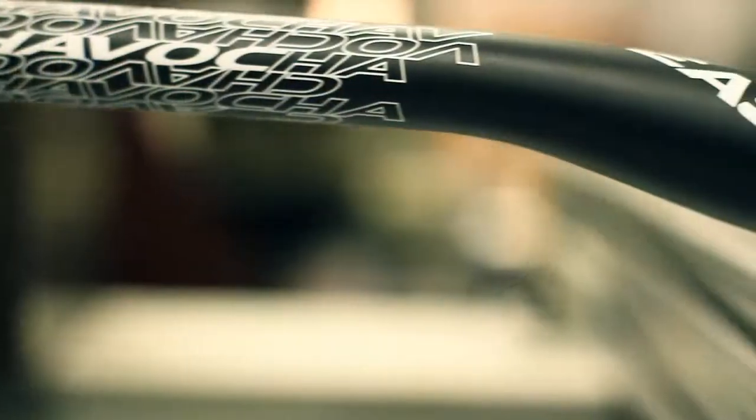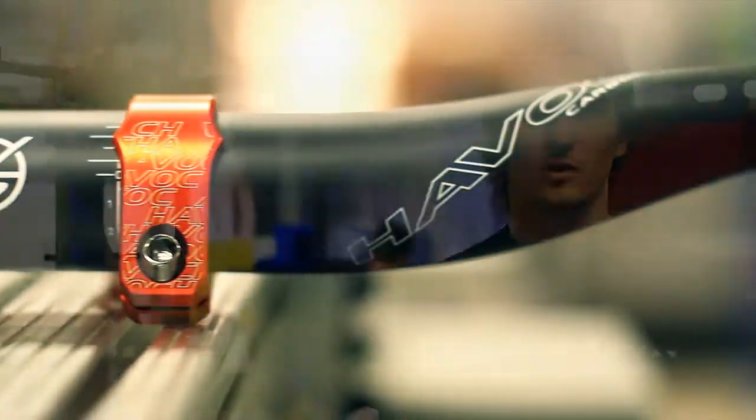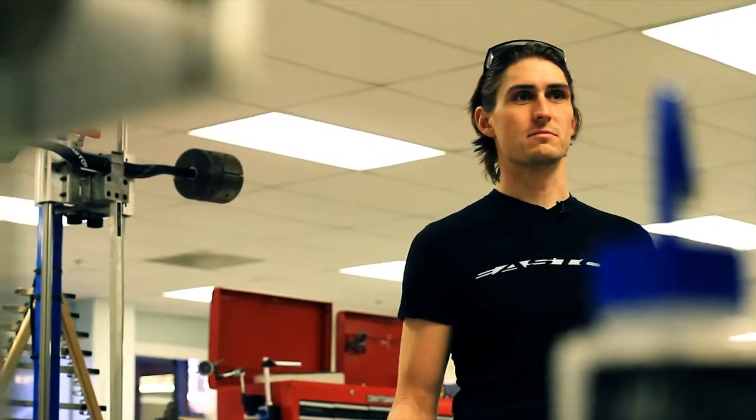This is the impact test. We use this to test road and mountain handlebars. Right now on the fixture we have a Havoc 35 bar. Our previous Havoc 31.8 x 750 bar was the strongest bar ever made, and we're really excited about how this bar outperforms that one. One place that the Havoc 35 really shines is in this impact test.